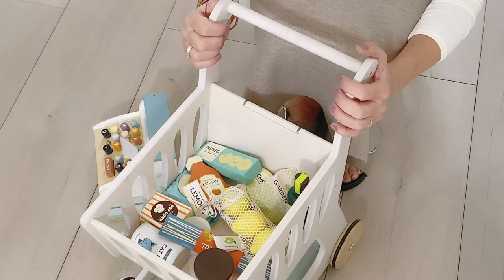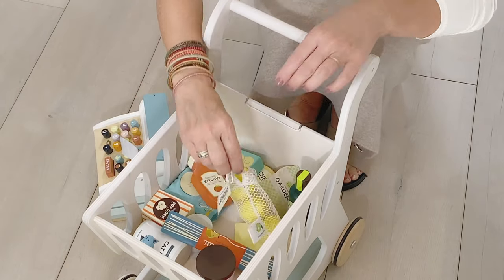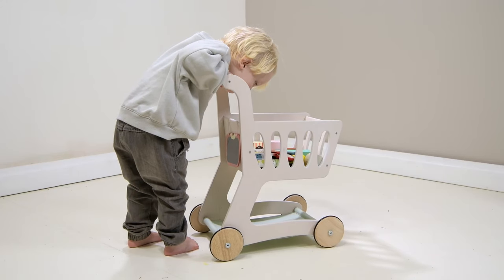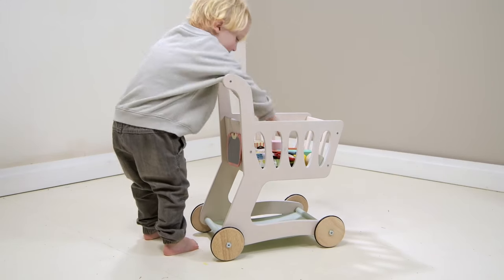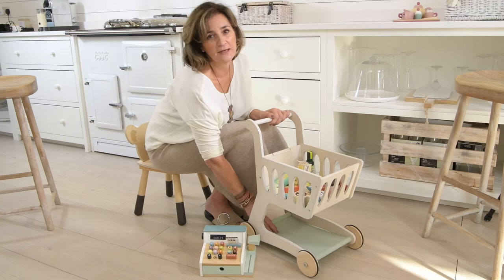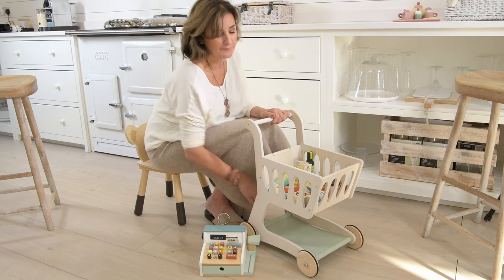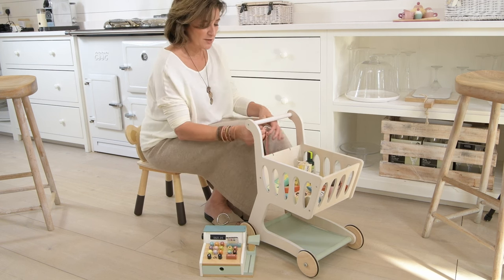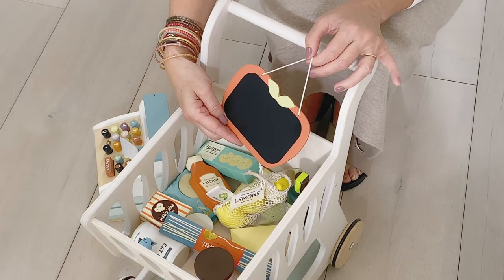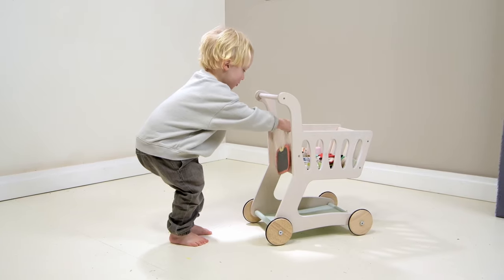We've got a brand new shopping trolley and we're really pleased with it. It's made of plywood with quite a big capacity, so it can hold loads of toys and play food — especially our lovely grocery set that we designed last year. It matches our new till because the colourways are matching. It's got a canvas base so you can even pop a dolly in there. We've also added a very pretty apple-shaped chalkboard so you can write a list just like mum does when she goes to the supermarket.